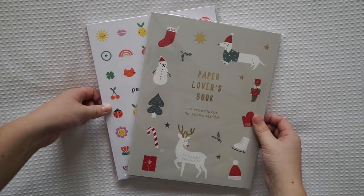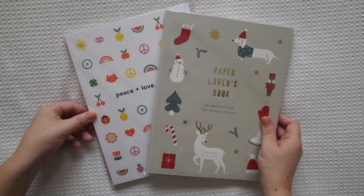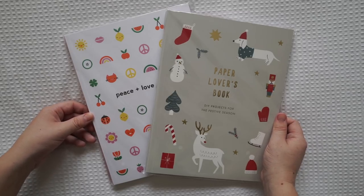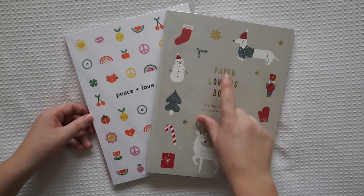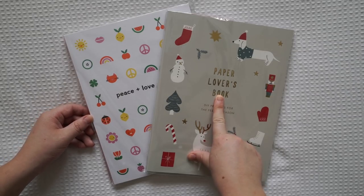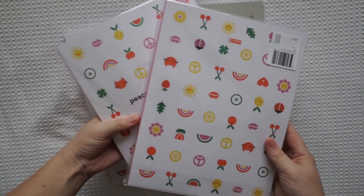Hi guys and welcome back to my channel. Today I'm going to be doing a flip through of both of these Paper Lover books. These are Kiki K paper lover books and I'll put the Kiki K website in the description box below in case you wanted to check them out or any other Kiki K paper lover books. I've already done a few flip throughs so I'll put a few links in the description box below of my older flip throughs.